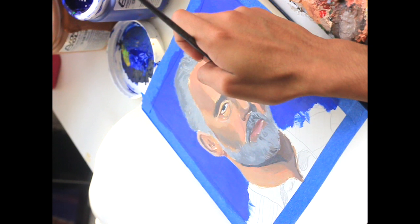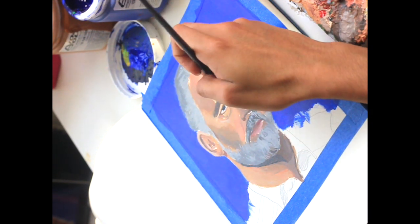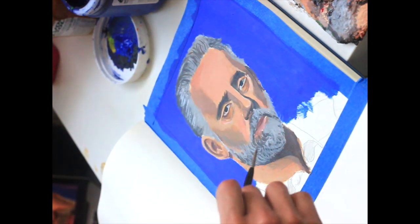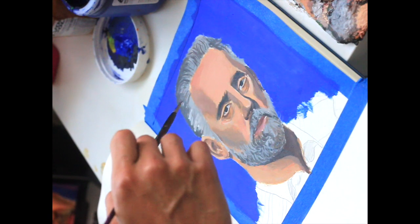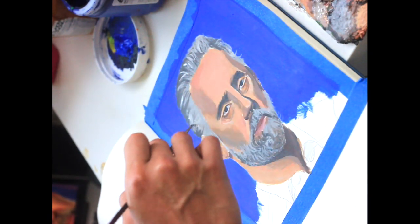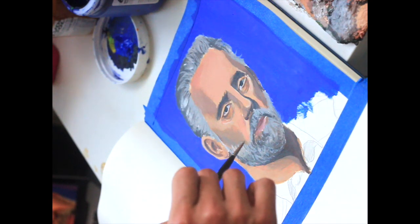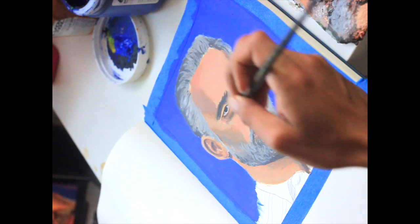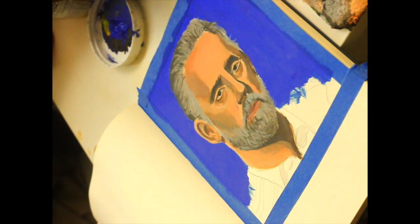Once I felt comfortable enough, I went back into the eyes and worked out some minor details. I skipped ahead a bit — I added some gray to his hair. His hair isn't actually that gray, but I decided to give him a foxy look, or more of a wizard feel. He definitely reminds me of someone who would be hanging out with guys like Plato, probably DaVinci as well.